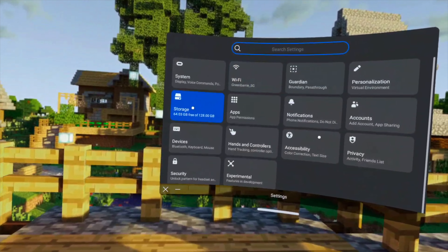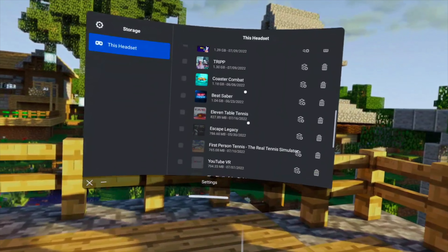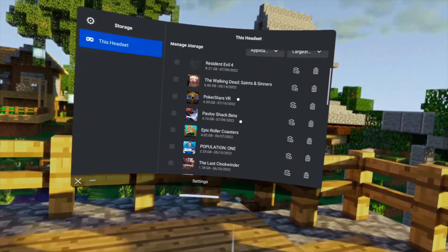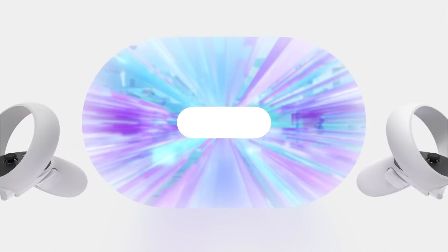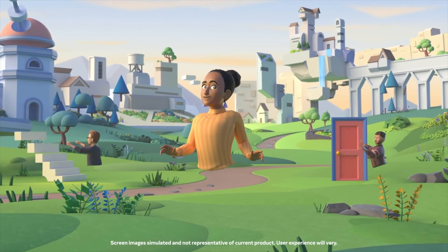I've been using mine for over a year now and I just got over halfway on my 128GB version. I'd rather use the extra $100 for buying games or accessories. If you want a more detailed comparison between the 128GB and the 256GB, check out this video here.